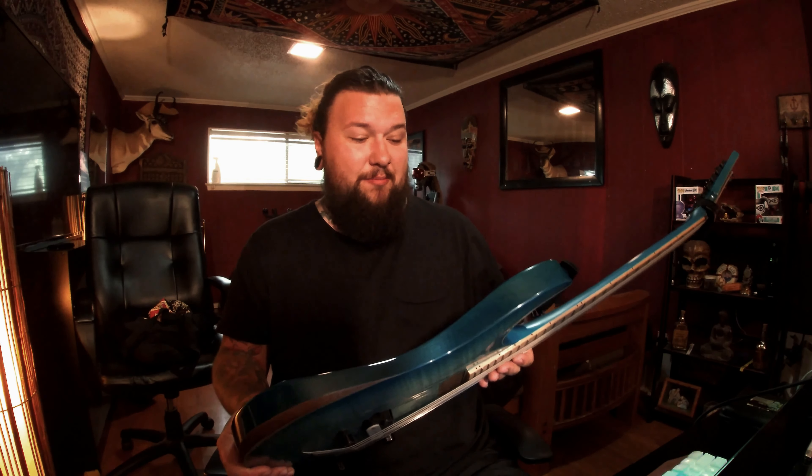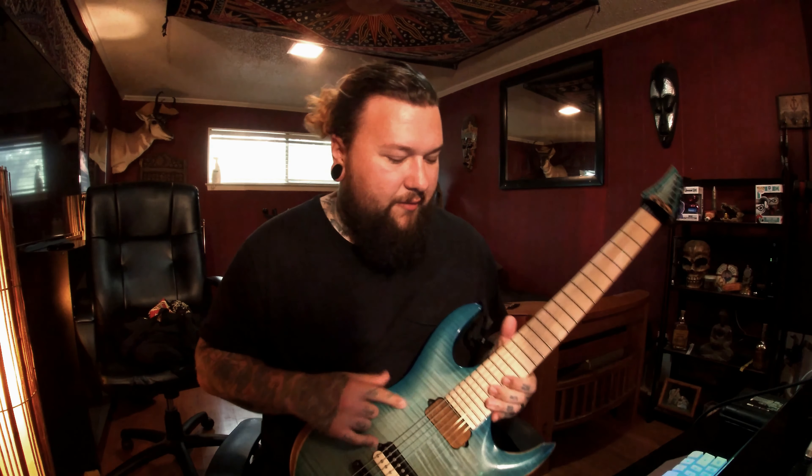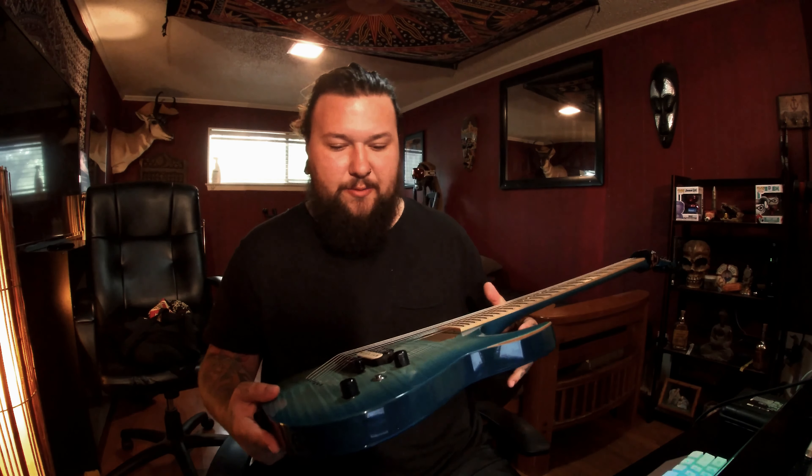It's a maple neck, mahogany body. It came with two pickups — whatever stock pickups Agile comes with — one volume, one tone, and then it came with a pickup selector.